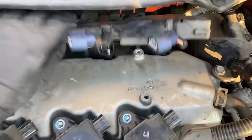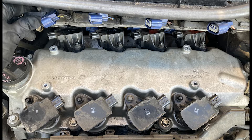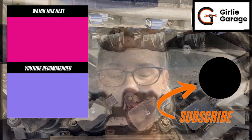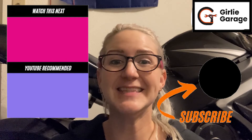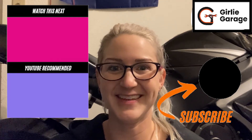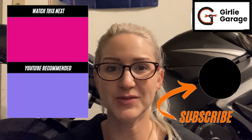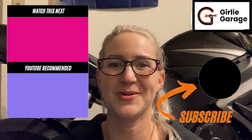Put the rear ignition coils back in, the electrical back on, and torque the 10mm nuts and bolts to hand tight or five to seven foot pounds. Thank you so much for watching. If you found this video helpful, please like, comment, and subscribe below so we can help other people find this video. I offer automotive education and consulting, so if you need help completing this job, my contact information is in the description below.